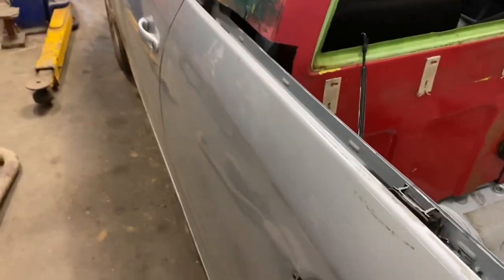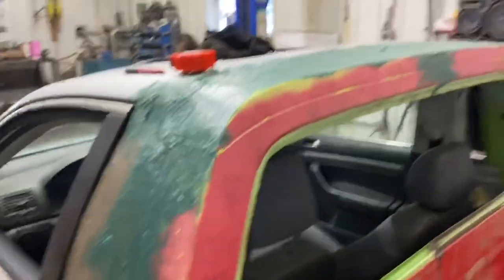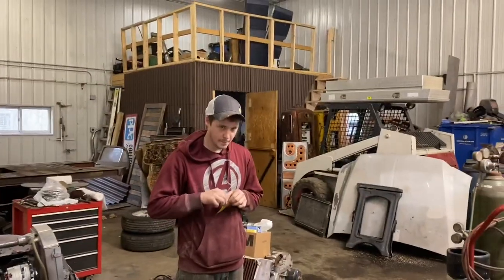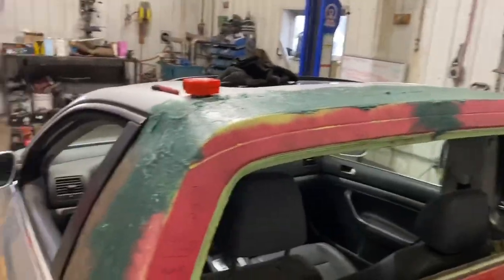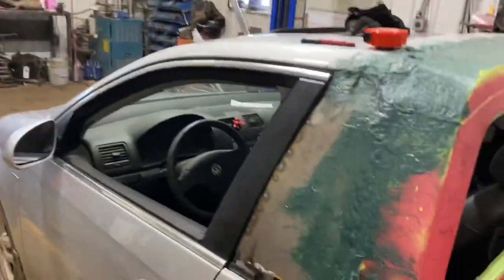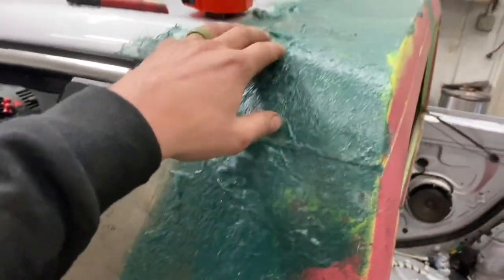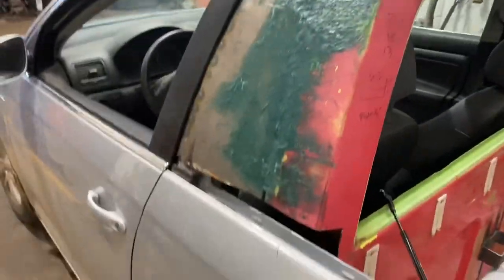I'm going to weld these doors shut and try and figure out something to do with this area here. I'm going to probably lay another couple of layers of glass over this because this has to be built up a decent amount to make everything a hundred percent perfectly lined up. And this is why you use glass and not regular body filler — because the body filler will crack. It's not very strong. This stuff is fiberglass infused. It's extremely strong. You can do some serious stuff with that stuff.